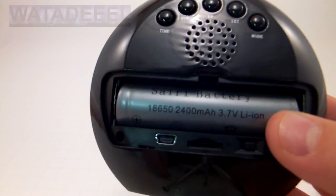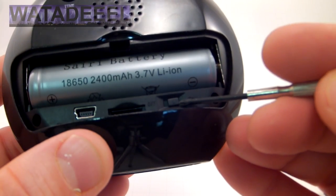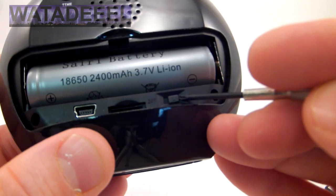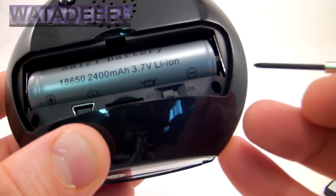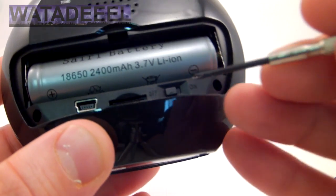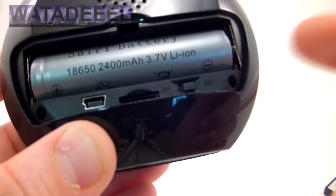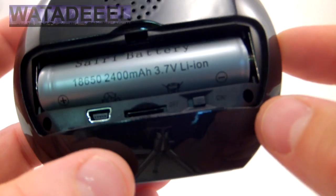Here's an on/off switch. In order for the camera to work, you need that in the on position. If you're charging the battery, the instructions say to turn it off — I'm not sure exactly what that does, it just probably disables the camera. But turn it on if you want to record video.